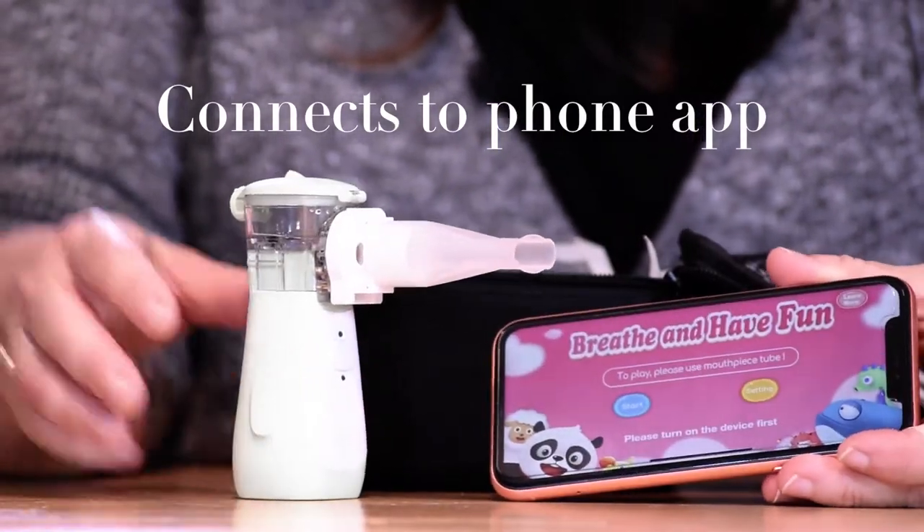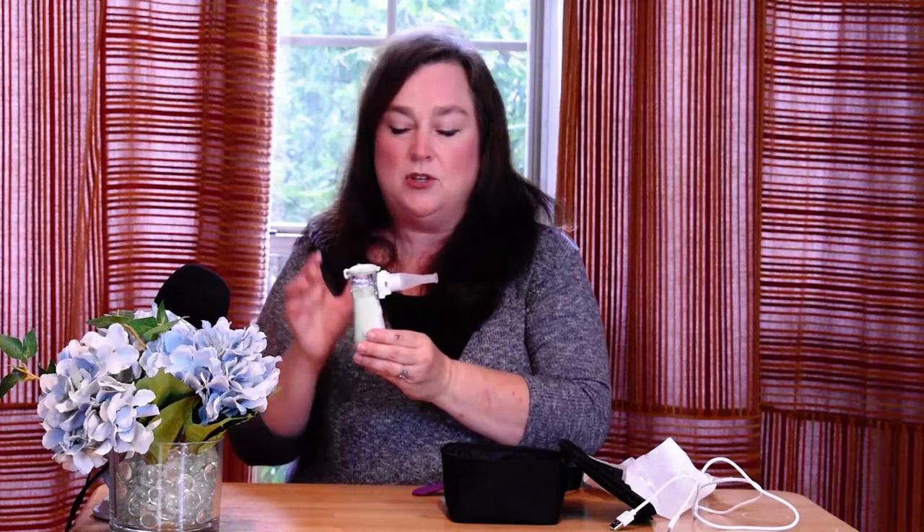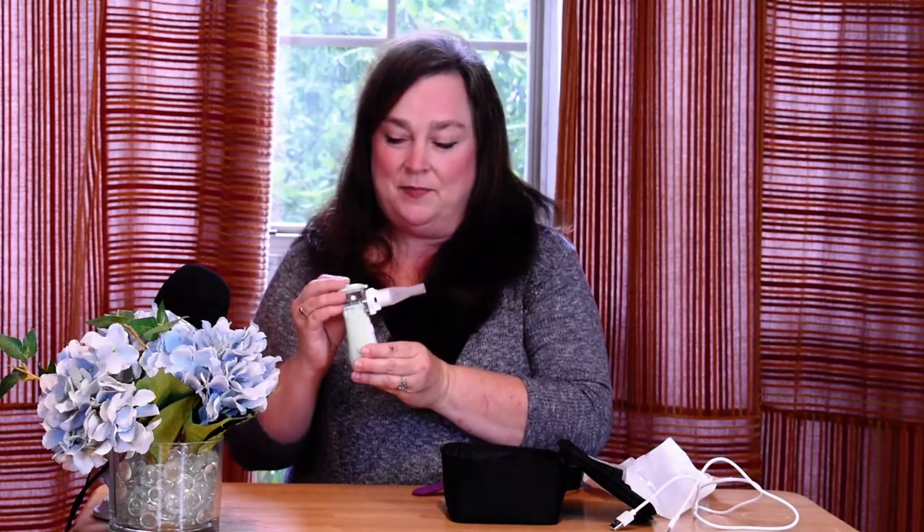The interesting thing about this particular device is that it also connects to your phone. This model will help you to remember to take your medication, and it coaches you through how to take a breathing treatment — so you take the same size breath each time you draw in through the device. It helps you get the same amount of medication in each breath, and also helps you not to waste any as you're taking a treatment.